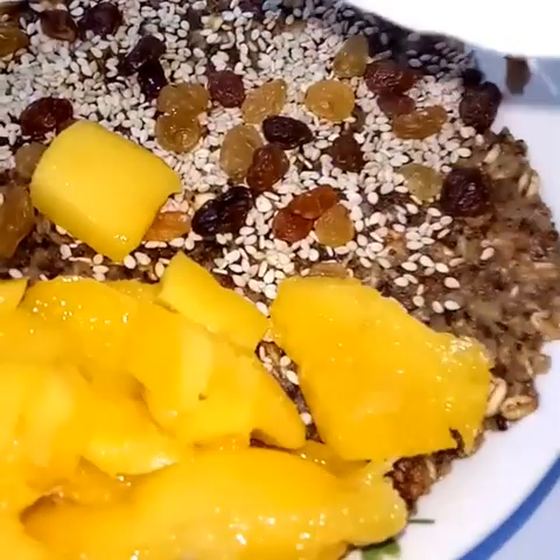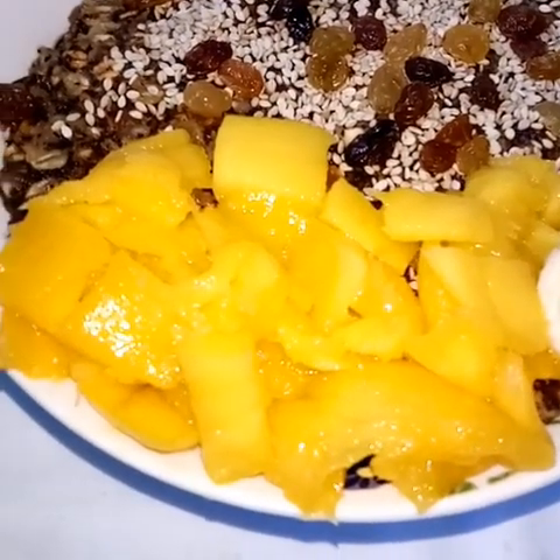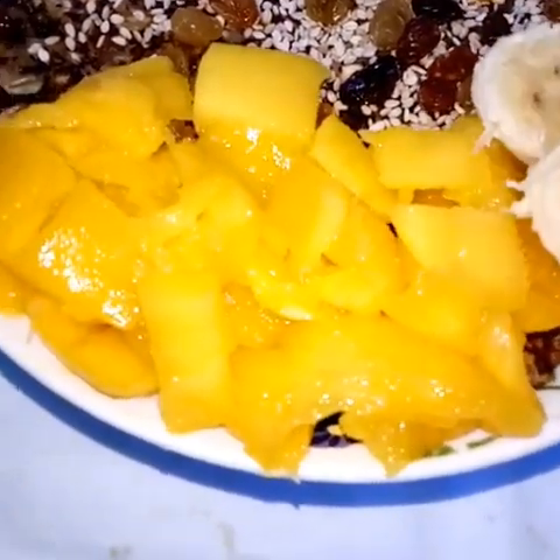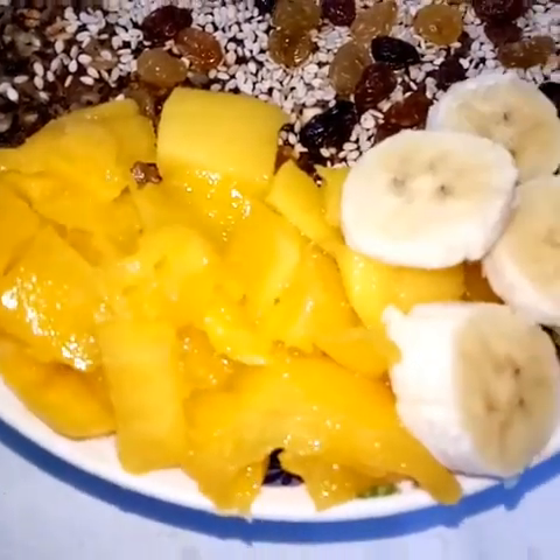We added our mango and banana. I realized that I had omitted my salt and it just came out fine. Remember when you eat it, to the glory of God, remember to be a channel of light in whatever place the Lord places you.